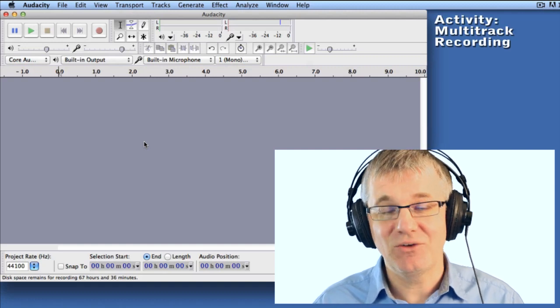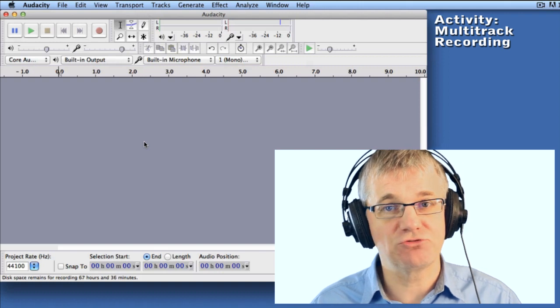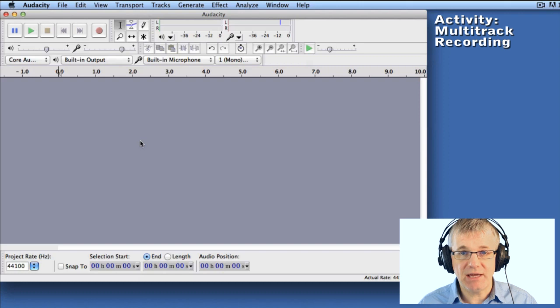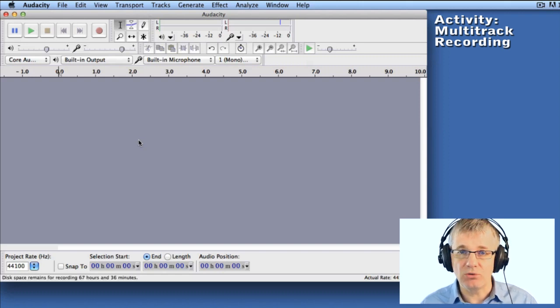Hello musicians! In this activity we're going to do a multi-track recording of beatbox. This is really easy to do and it's a lot of fun, so let's get at it. The first thing I will say is that if you need to pause from time to time, please do so. You may need a bit of extra time to record a track or maybe do a little editing. So take your time, don't be afraid to pause.